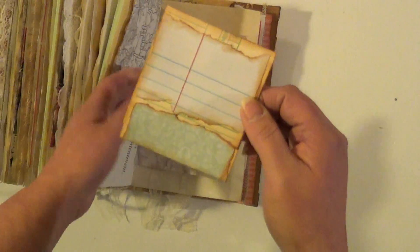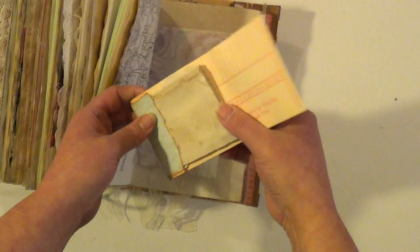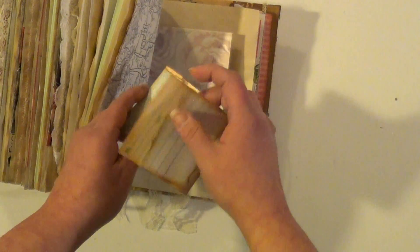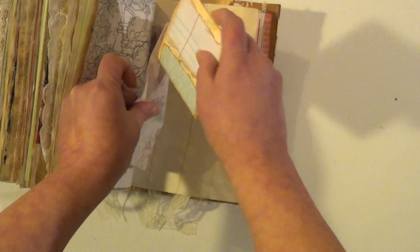This one's got a matchbook notebook with lots of paper in there, made from a time card. And that just fits right back in there.